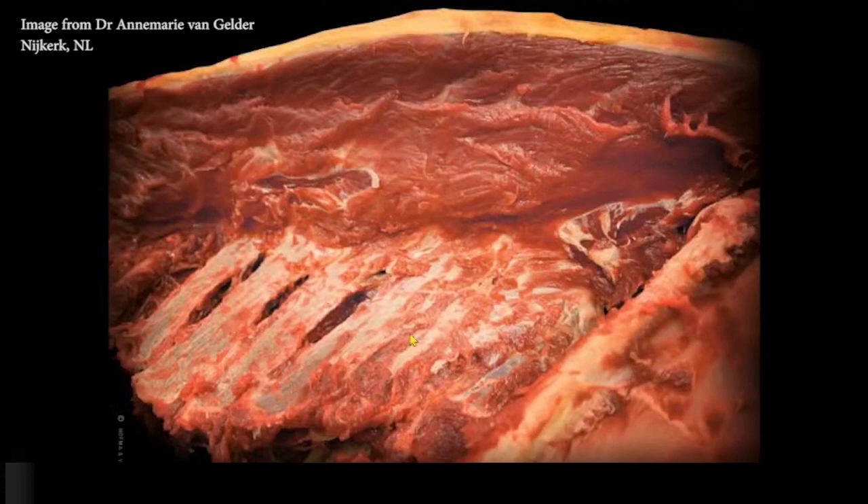Here we have the transverse processes of the lumbar and this is the ilium — I'm standing on the left side of the horse. Dorsal spinous processes would be here. There'd be some multifidus in there too, which on diagrams looks insubstantial, but when dissected you get almost like small pieces of steak extending from each dorsal spinous process. This would be the thickness of longissimus on this horse — it was well developed.